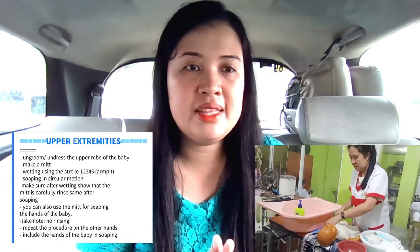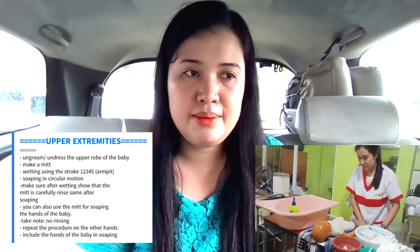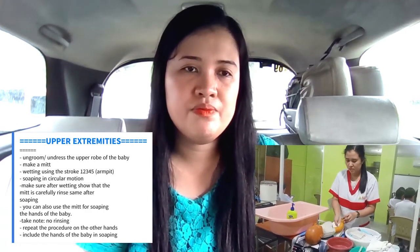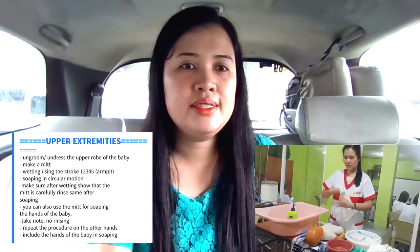Next, the upper extremities, starting with the neck. Groom the upper part of the baby and make a mitt. Wetting of the upper extremities uses five strokes, including the armpit. Do it on the other side of the upper extremities as well. Make sure after wetting, the mitt is carefully rinsed after soaping. You can also use the mitt for soaping the hands of the baby. Note: in cleaning the upper extremities, there is no rinsing. Repeat the procedure on the other hand, including the hands of the baby in soaping.